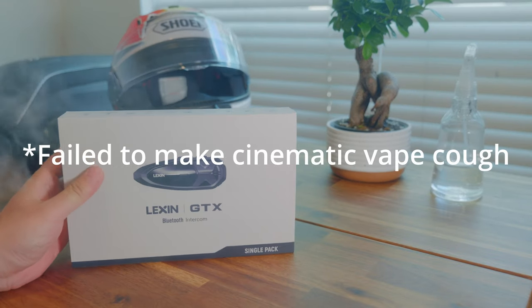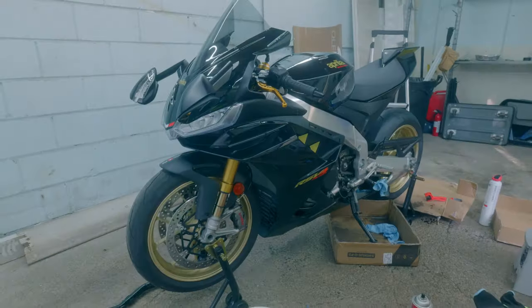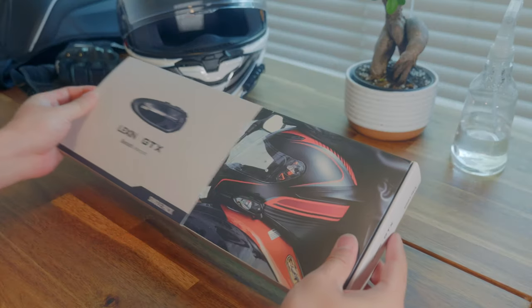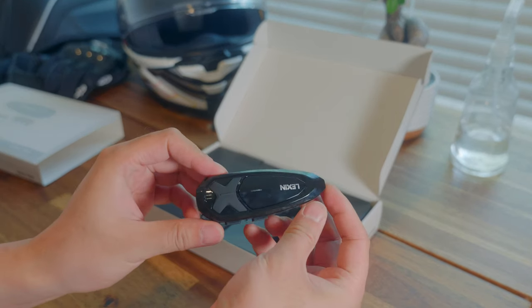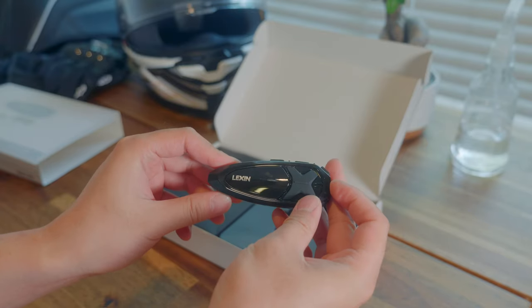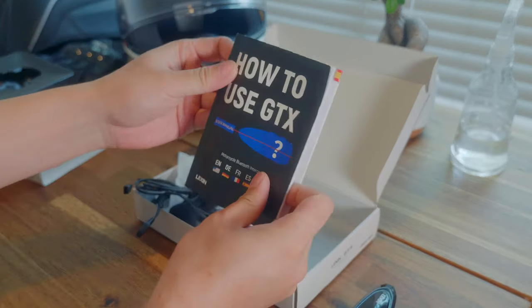Today we're looking at the Lexin GTX motorcycle Bluetooth headset. As always, let's unbox it first. You might ask why don't you just get Cardo or Senna — everything is sold out, and honestly I just need something that I can pick up the phone call or hear the navigation, and for just a hundred bucks I can do all of that with this unit.